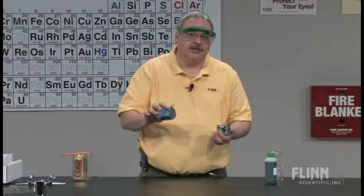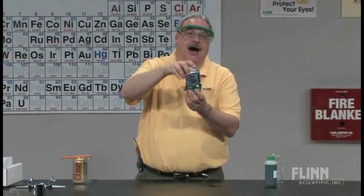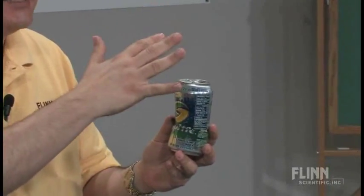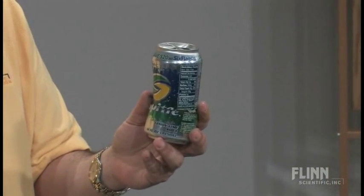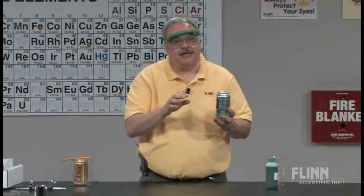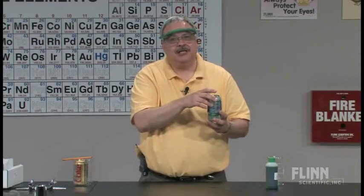Think about how a soda can is produced. What we have is an outside layer that's painted. In between that and the inside layer, we have the aluminum can. And in between the aluminum and the soda, we have a plastic lining. They have a plastic lining to ensure that the soda, the pop, will not touch the aluminum.